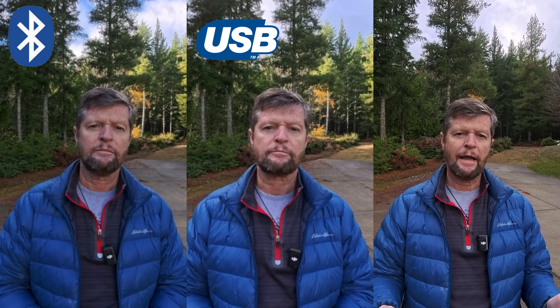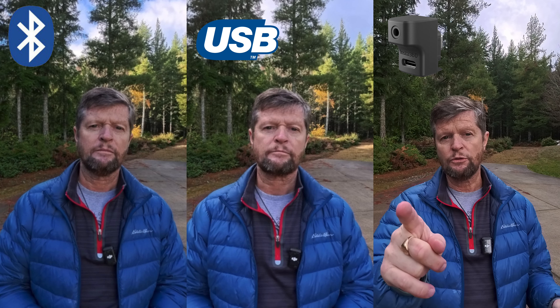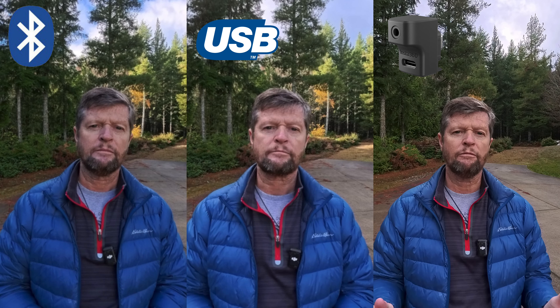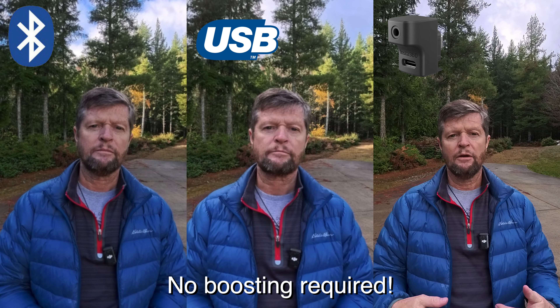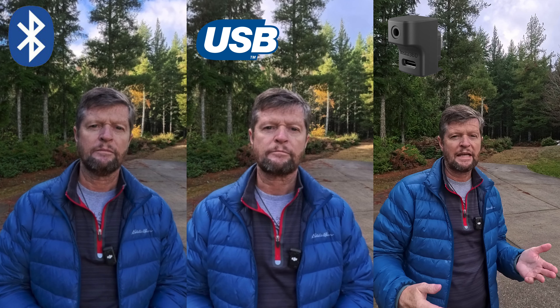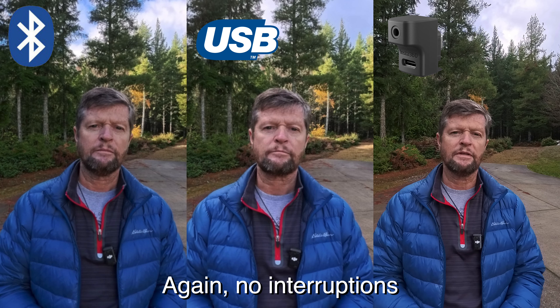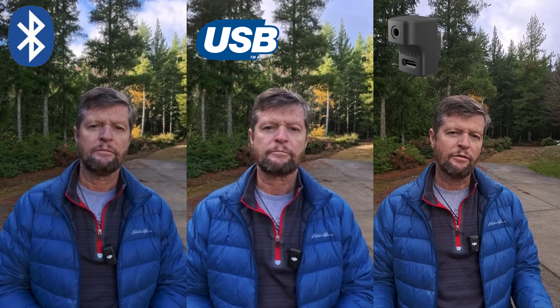And finally, I have the DJI Mic 2 now connected to the receiver, which is plugged into the mic adapter on the Ace Pro 2. In theory, this should be the highest quality of the three — but what do you think? How is the audio quality? Also, if I turn away from the camera at this short distance, I would not expect you to hear any dropouts of the signal, but that may change as we get further away from the camera.